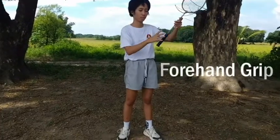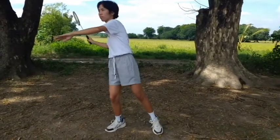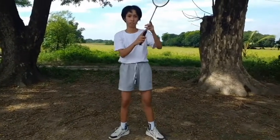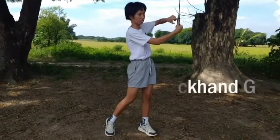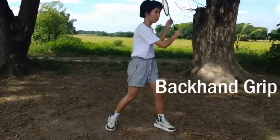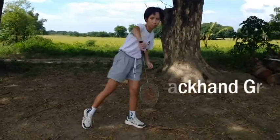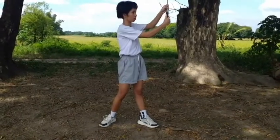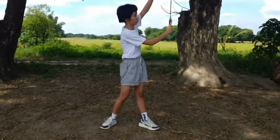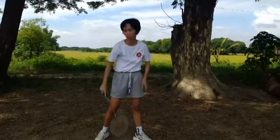The forehand grip is used when the opponent hits the shuttle towards the right side of your body. Rotate the racket and place your thumb on the wide part of your grip — this is the backhand grip, used when the opponent hits the shuttle towards the left side of your body. Again, rotate the racket. Remember, the head of the racket is in between your thumb and your index finger, like this.